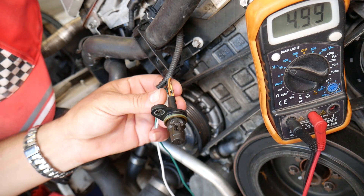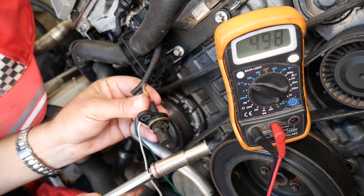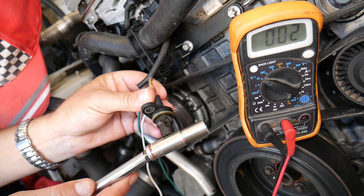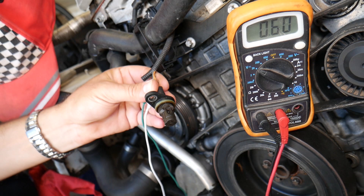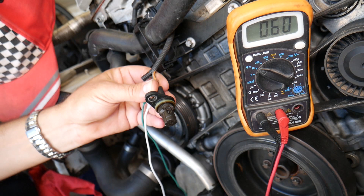Now, if you take a metal tool and touch it close to that sensor, the voltage should drop to zero. Check it out — five, zero. So you get the idea: it's an on-and-off switch — five volts, then zero. When it detects a metal tool it goes to zero; when you release the tool it goes back to five. This is how it reads on and off and calculates the position of the camshaft.